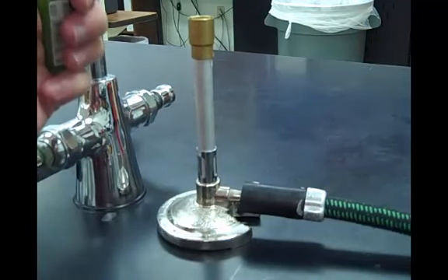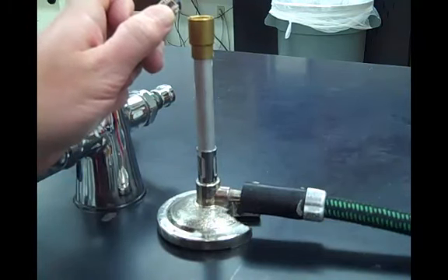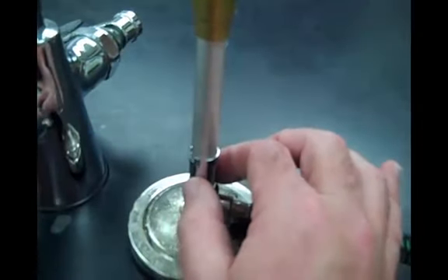If you're using a lighter, go ahead and light it, and then very quickly turn the gas on. You can see — the flame is kind of hard to see, but it is lit. Having the holes at the bottom closed makes it easier to light.